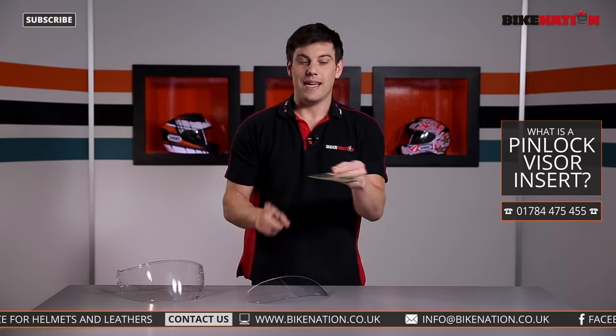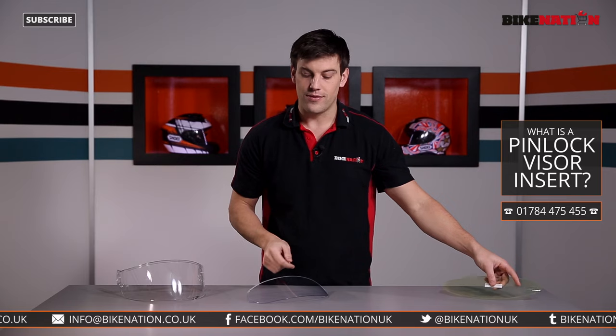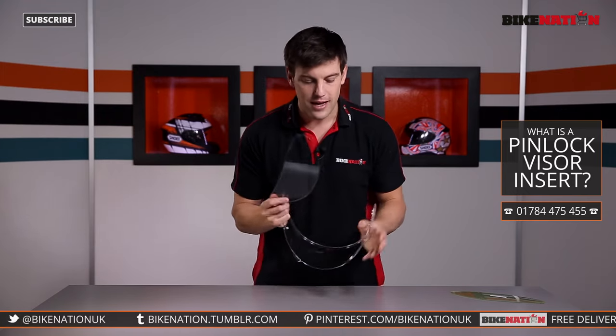The insert lens comes looking a bit like this. This is an HJC one — it's got a yellow bit of film on there that you peel back slightly before you put it onto the visor itself. I'm going to show you how to do it using this Shoei helmet visor, so here's the visor, here's the insert lens — let's get up close and personal.